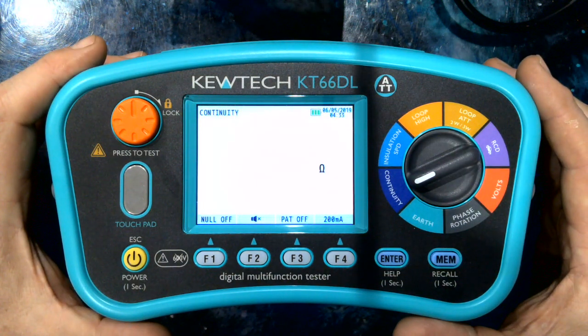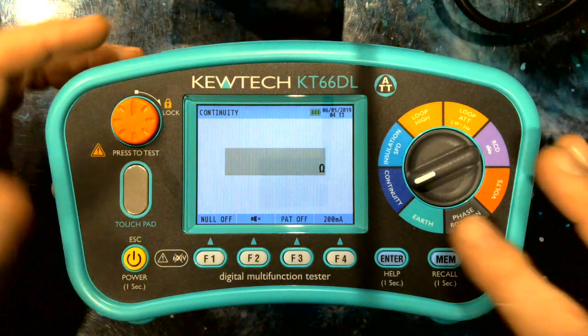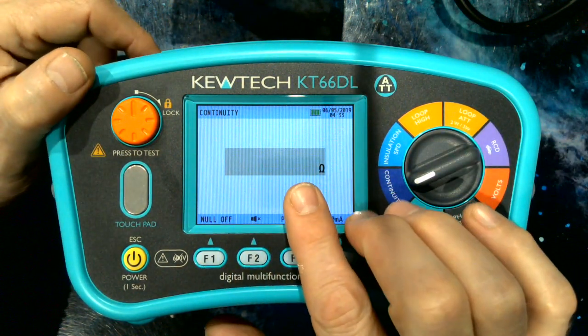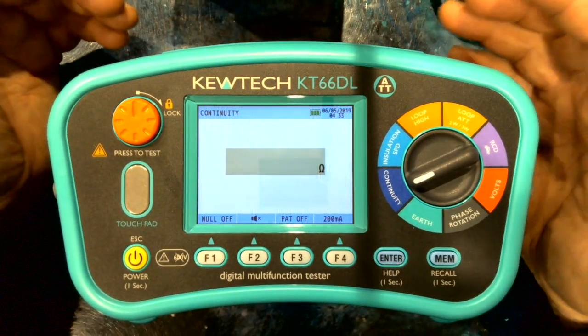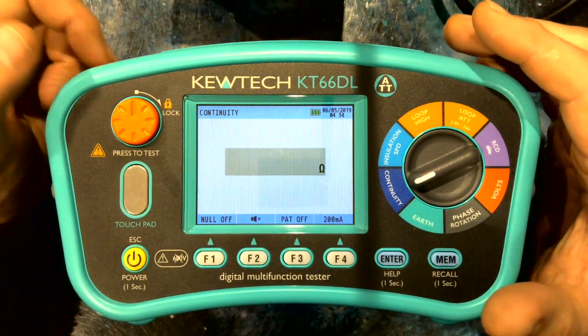The Q-TECH philosophy is for the best and easiest to use user interface. We have a single rotary dial, four soft keys and a dot matrix screen. The dot matrix screen enables you to have multiple pieces of information for each specific test. It saves scrolling and gives you better feedback.